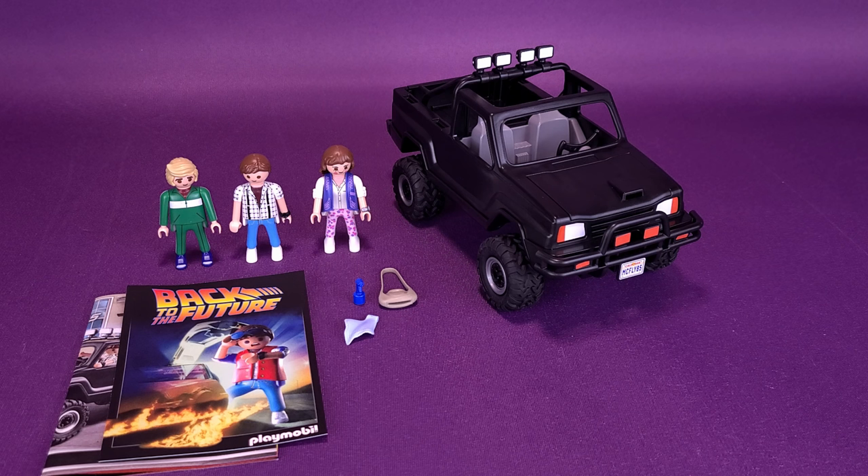Seeing as we've already had a look at a Playmobil Back to the Future set earlier on this channel — that being the Back to the Future DeLorean — we're going to bypass measuring off these figures, because I'm sure by now everybody knows how tall a Playmobil figure is. Instead, we're going to beeline it over to the instructions, the postcard, and the accessories that come with the figures. You may notice from when we looked at the DeLorean, there's a lot less accessories packed with this pickup truck release. To be fair, though, this set does give you three Playmobil figures instead of just Doc Brown and Marty McFly — though technically that other set also came with Einstein, but I wouldn't really consider that a Playmobil figure.